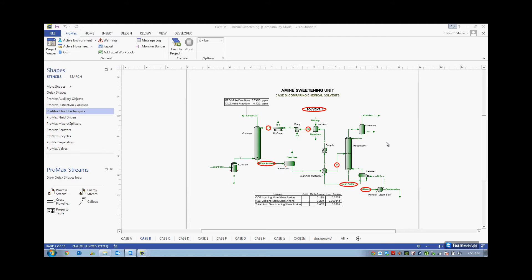I'm going to show you right now how to do an initial design of an amine sweetening unit. Let's imagine for a moment that we have a sour gas that needs to be sweetened. This sour gas, as you can see here, is 45 degrees Celsius, 73 bar, and 250 million standard cubic feet per day.